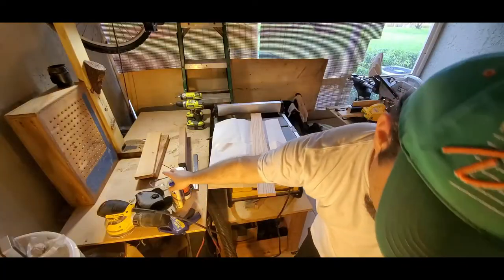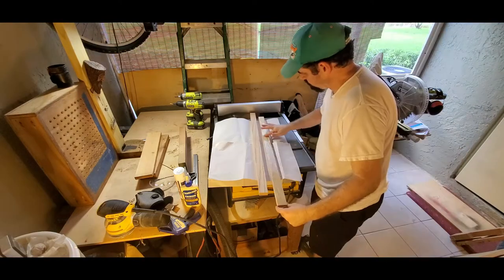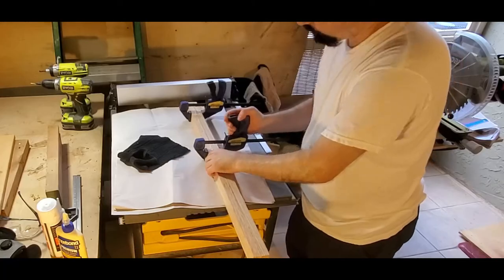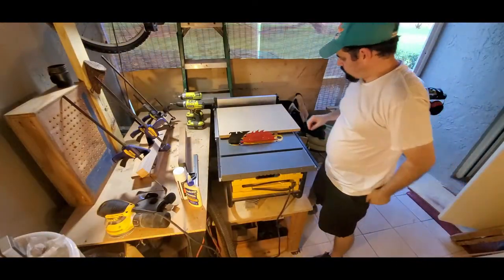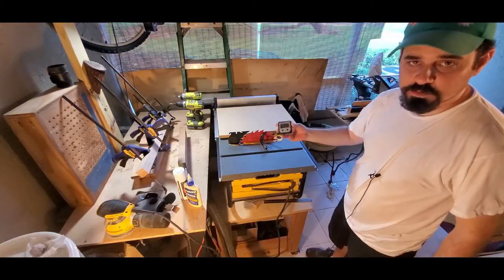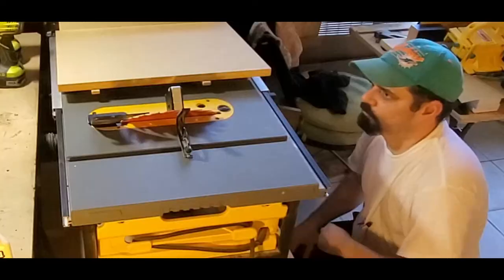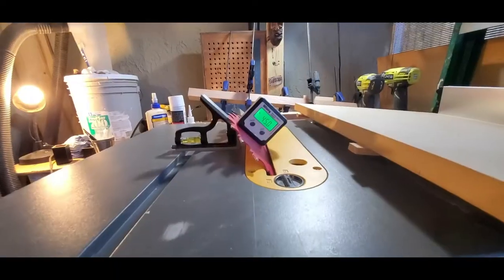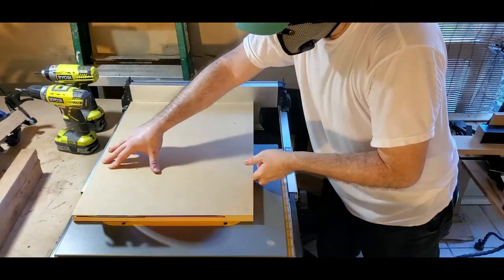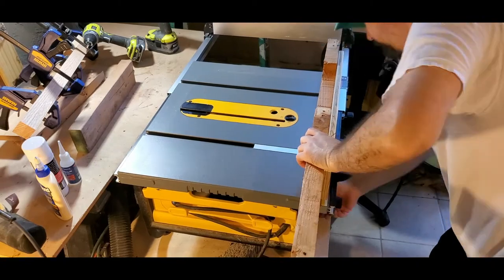Let's glue up these two pieces together. I'm going to cut off the edge with a bevel. I'll use this Wixey digital angle gauge to get it to 45 degrees. All right — we have 45 degrees. I'm also going to cut up this pallet wood for the back support, which should work fine.